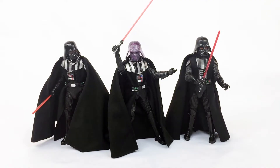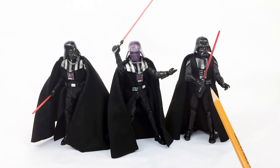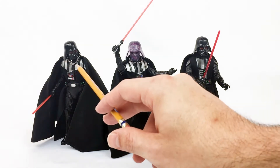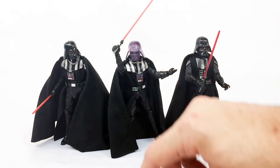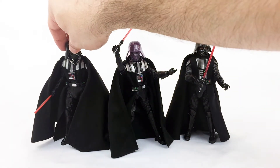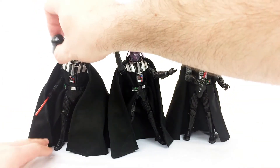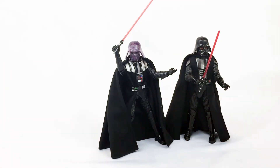Which Darth Vader is the special edition? That one. Here are the three Darth Vaders we now have in the Black Series 6-inch scale from Hasbro. Here's an older one from the wave. These are kind of the same body — the difference being the head. On this one, it has the removable helmet piece. He does die, so... yeah.